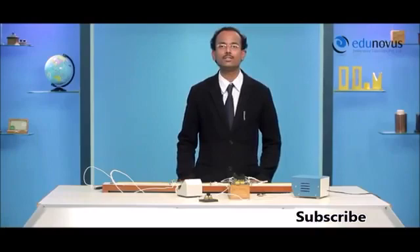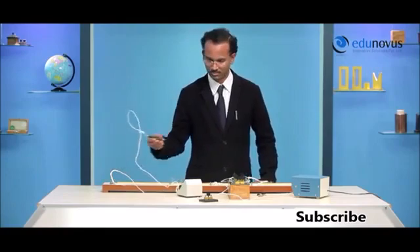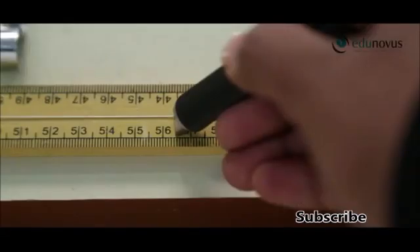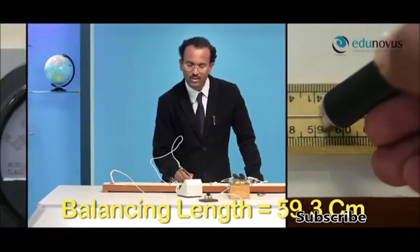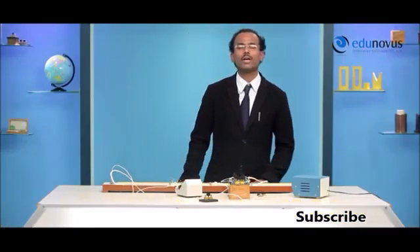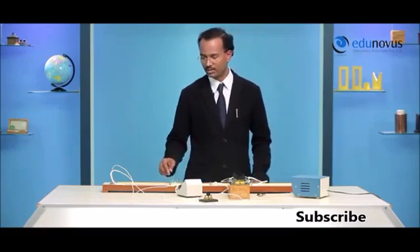To find the main resistance of the first wire R1, I need to find the balancing length for three different values of resistances in the resistance box. Let me begin with 7 ohms in the resistance box. I find the balancing length to be 59.3 cm because for this position of the jockey, the galvanometer needle is showing zero deflection. After tabulating all the values, you can calculate the mean resistance of the first wire R1.